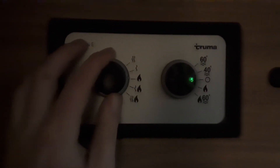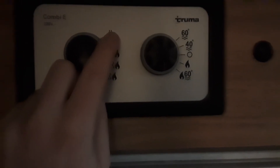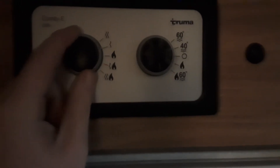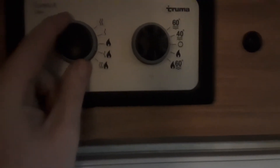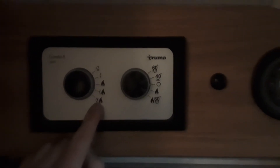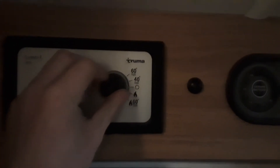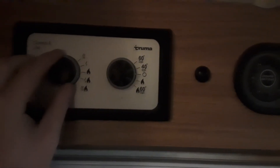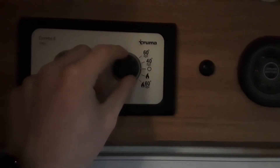To control the heating, you'll spin this dial to the power setting. You've got one bar of power and two bars of power, so that's 500 and 1000 watts of power coming into the caravan. If you want to use the heating on gas, you'll control it on the gas setting - that boosts 500 watts and gas at the same time, and then 1000 watts of electric and gas at the same time. To control the temperature, once you've got it on the right power setting, you'll use the dial on the right hand side.